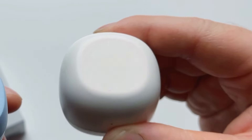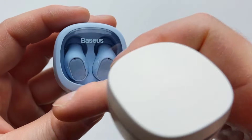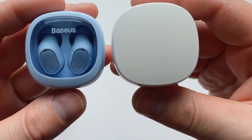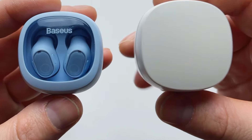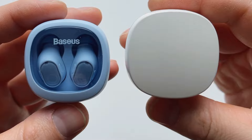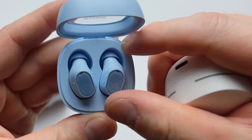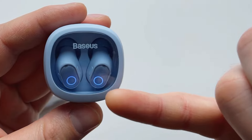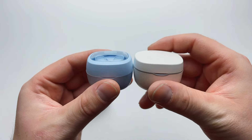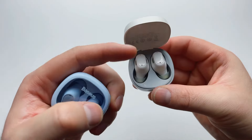The biggest visual upgrade is the see-through cutout on the case — a plastic window that lets you see whether your earbuds are charging. Baseus listened to consumer feedback: many users asked how they'd know if their earbuds were charging once placed back in the case. Now you can see it instantly through the window. The case itself is also smaller, thinner, and more compact than the previous generation.